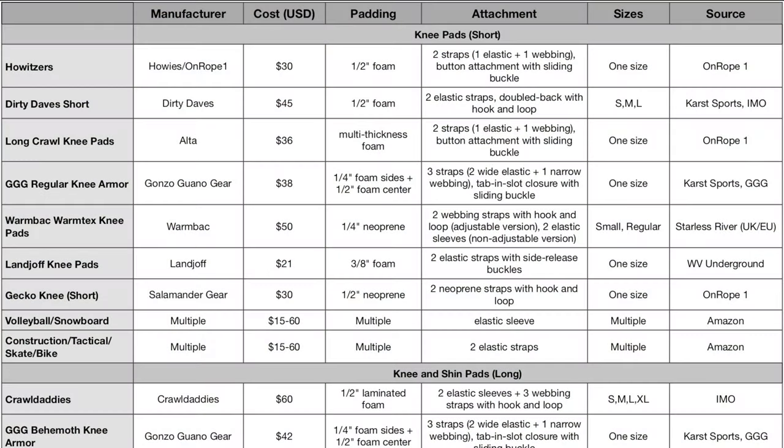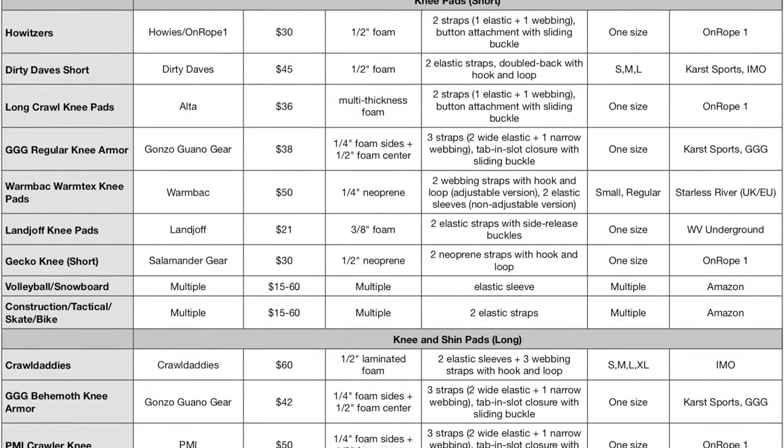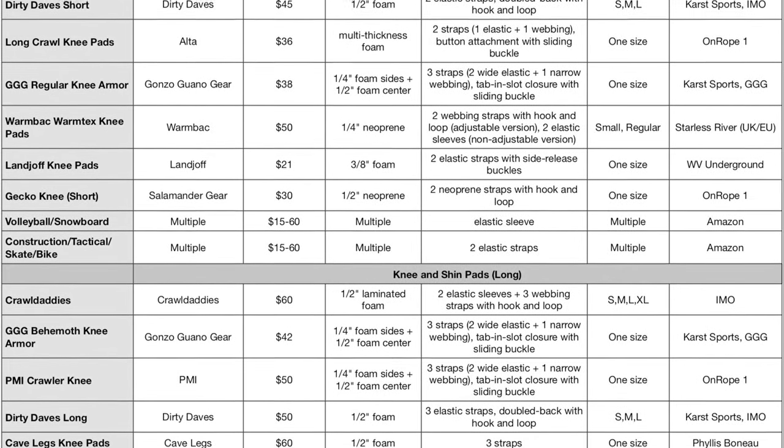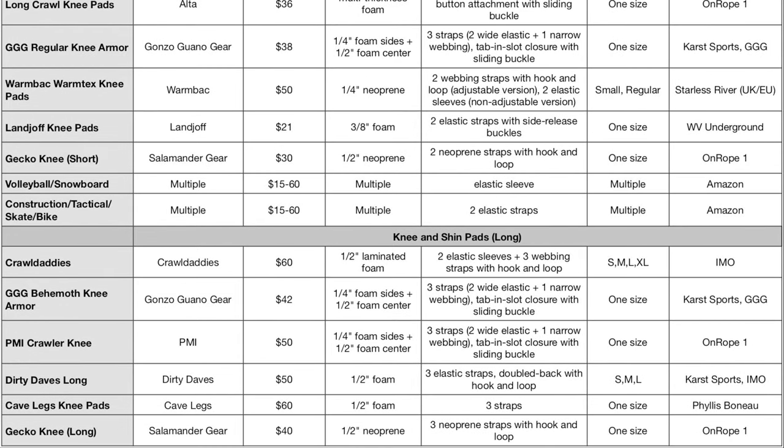Knee pads designed specifically for caving are made by On-Rope One, Cave Legs, Crawl Daddies, Gonzo Guano Gear, Dirty Daves, Salamander Gear, PMI, Lange Off, and Warnback. These many options can be roughly divided into two types: short pads that cover the knee, and long pads that also cover much of the shin.